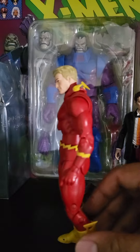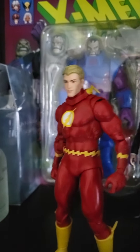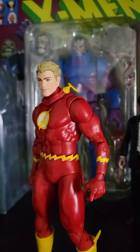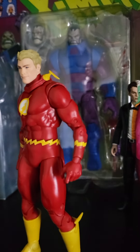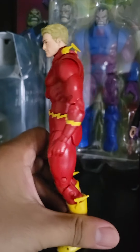I love that McFarlane is starting to give us a lot of hands too. The coming figures are finally getting alternate hands and heads and I'm all for it. I am finally going back into the DC world.